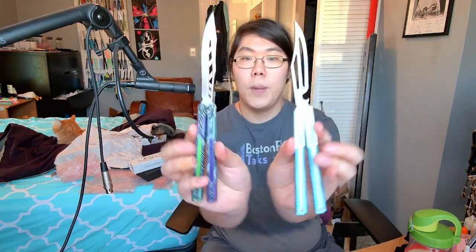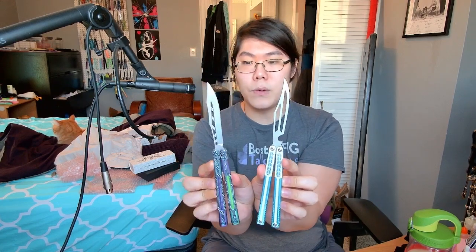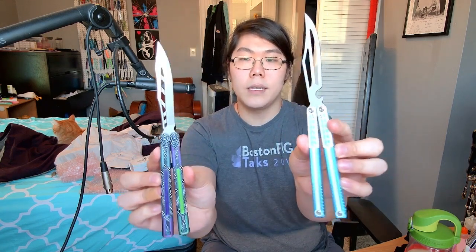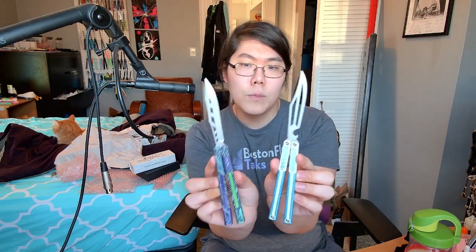The G10 is probably the most noticeable difference. We're going to compare it to the Cygnus. Will Hirsch, being a normal human being who does not plagiarize, was very much open about saying he was influenced by the Cygnus but wanted to change some things. If you notice, the Cygnus and Vulp Pro are kind of backwards in terms of their G10 layout.